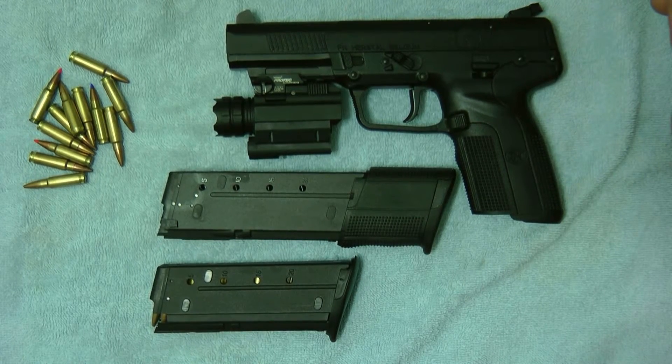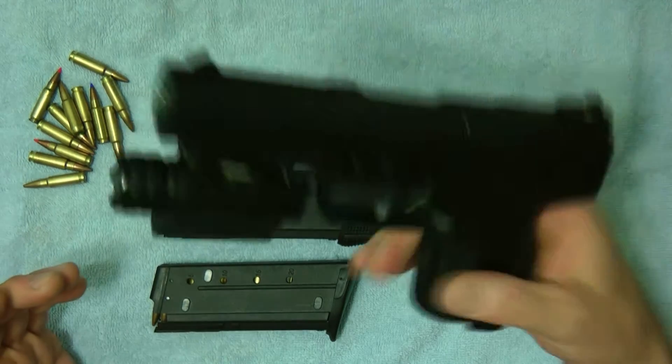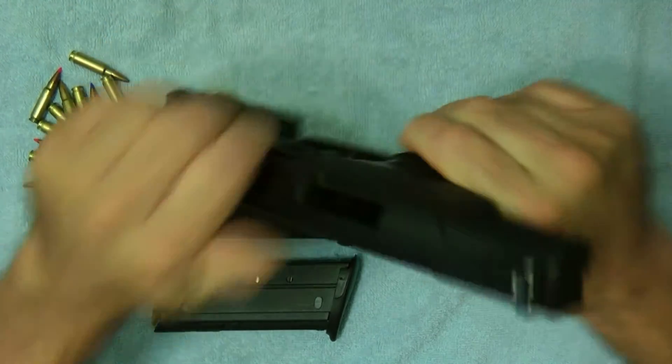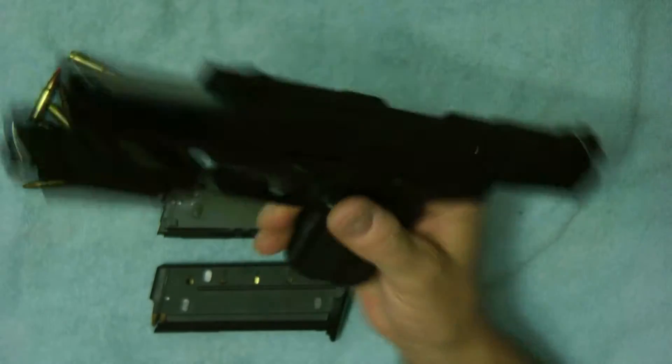Hey guys, today I wanted to do a quick review on the 5.7. Let's go ahead and show you it is empty — there are no bullets in it, it is empty.